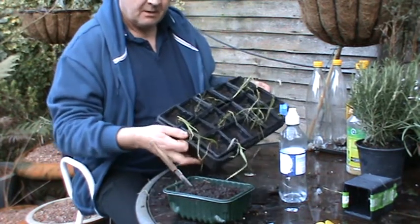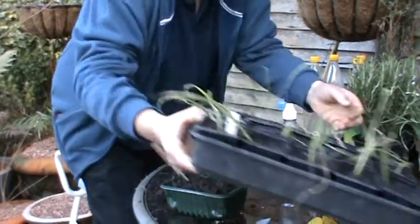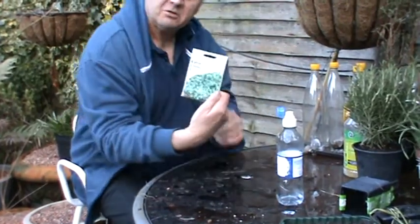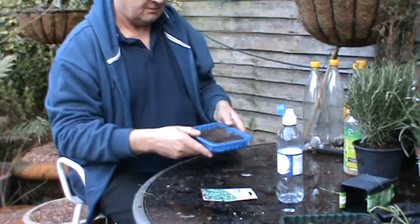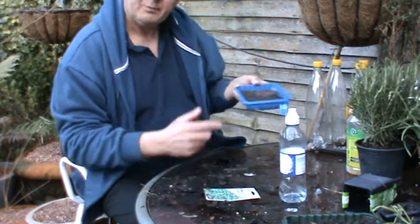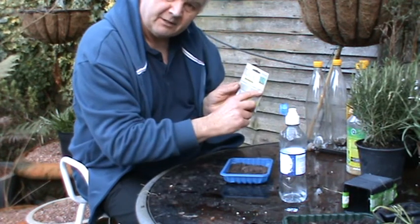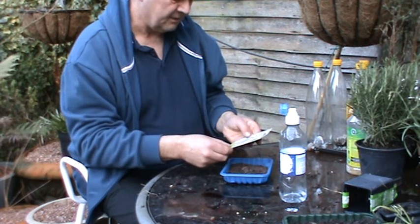So that's them — this is Pendle Improved leeks. I'll just move them out of the way, because I've got to plant some cress. Ordinary cress. Just a bit of old soil — I think we had mushrooms in this, so I've just re-used the packaging. And cress you can sow any time of the year, harvest any time of the year.